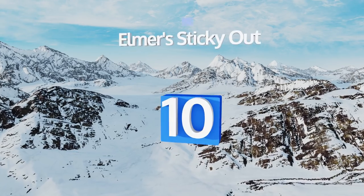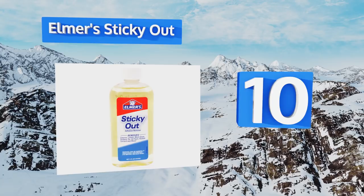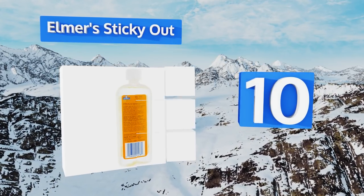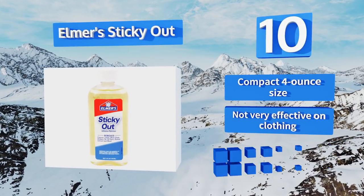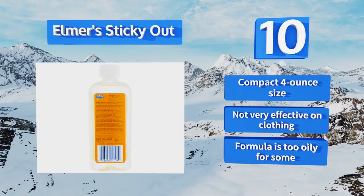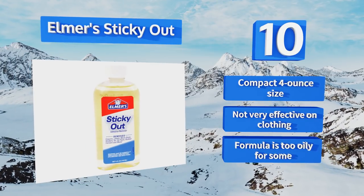Starting off our list at number 10: though the brand is most often associated with sticking things together thanks to their world-renowned glues, Elmer's Sticky Out is a great choice for cleaning up after arts and crafts experiments. It's quite handy for when the crayon leaves the edge of the page too. It comes in a compact four-ounce size, however it's not very effective on clothing, and the formula is too oily for some.